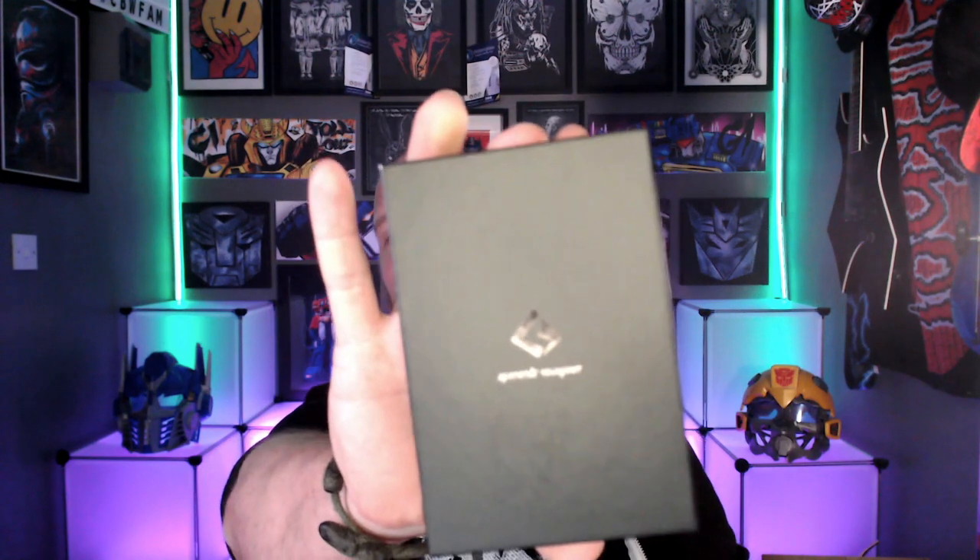Hello Philip Vapers and welcome to the Devil Vapor Vape Reviews. Time for another hardware review and today we are reviewing the Geek Vape Zeus Nano Tank.